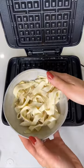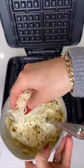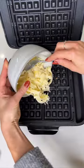Welcome back to another episode of Have This Make That, where I show you how to take something you already have — spaghetti — add one egg, mix it together, add some cheese, and fry it up in a waffle maker.